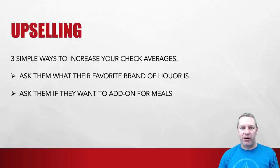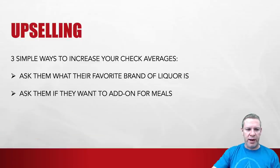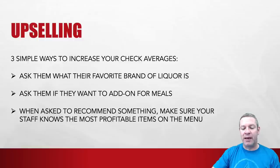Second, ask if they want to add on for meals. Someone orders a burger — 'do you want to add avocado, bacon, or cheese?' All of these are upsells that can make you more money. Third, when asked to recommend something, make sure your staff knows the most profitable items on the menu. If it's all the same to them, push the monster nachos or that new cocktail on the menu — whatever is very profitable. Try to get your staff to push that.